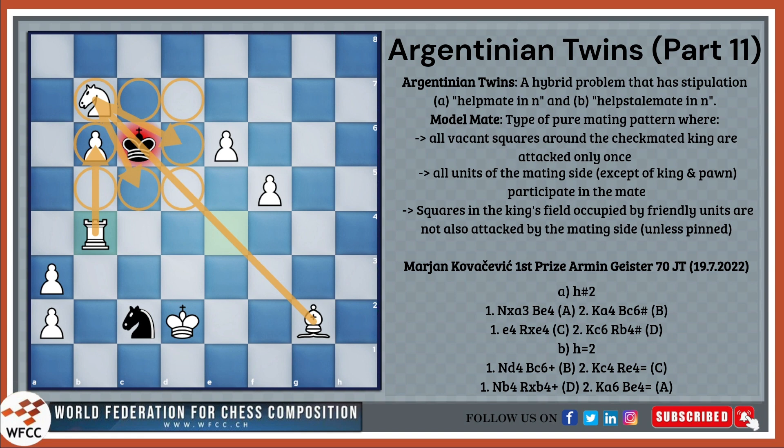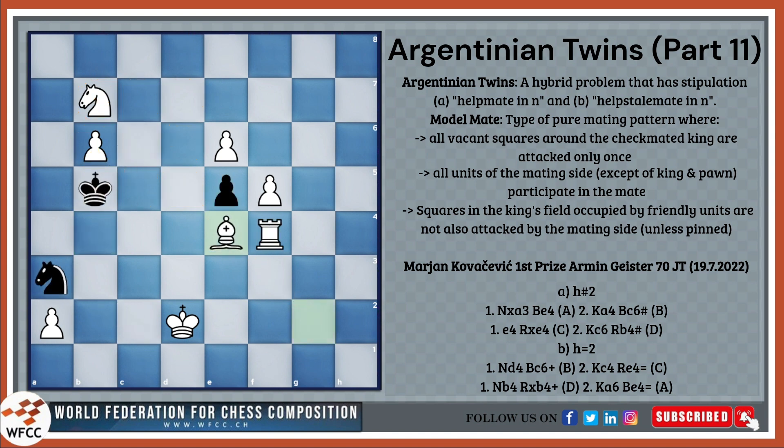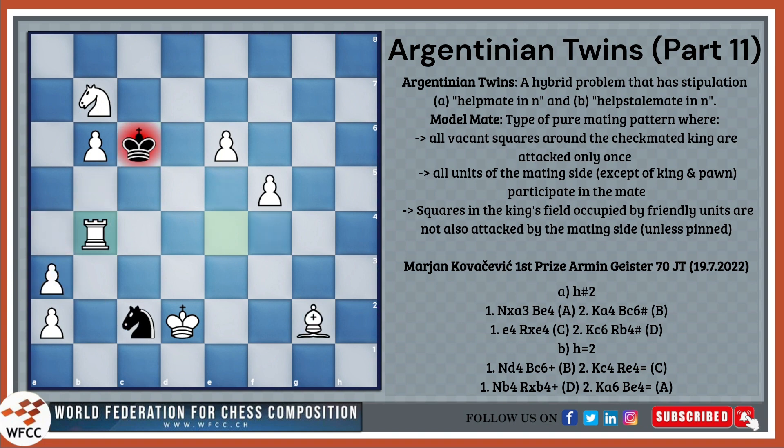We observe model mates in both solutions. To understand the full idea, let's put letters on each of the white moves in the solutions: bishop e4 is A, bishop c6 is B, rook e4 is C, and rook b4 is D.